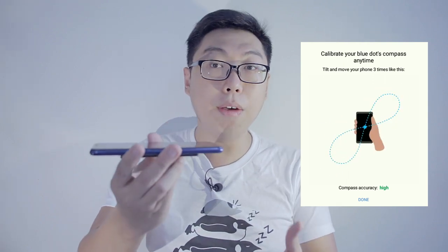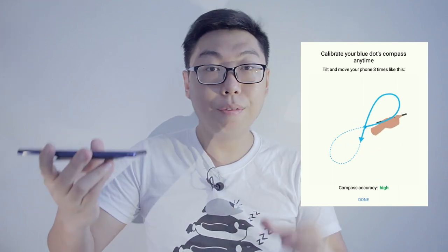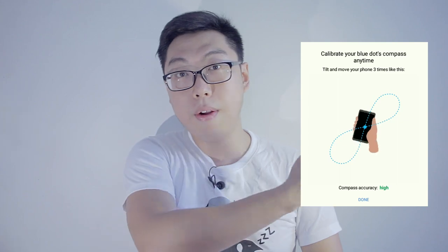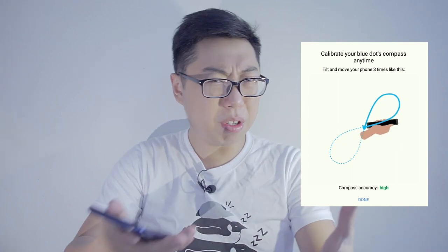But not just that — you're not just holding your phone flat and moving it like that. You have to tilt your phone as you're going along. It's a little bit difficult to demonstrate the pattern, but if you look carefully at how the phone is rotating, you will find that your phone is rotating through all possible angles. It's going a full sphere.